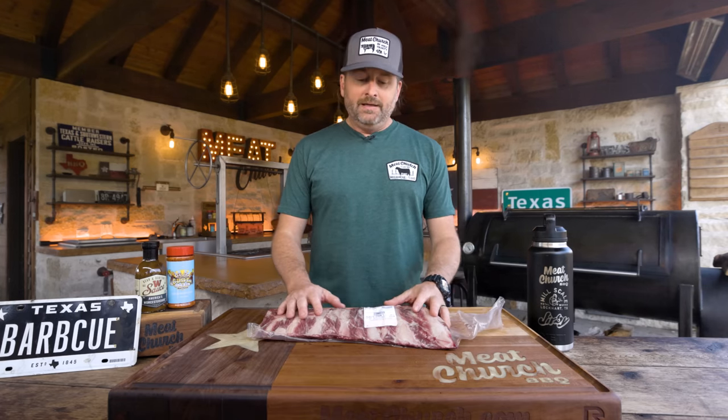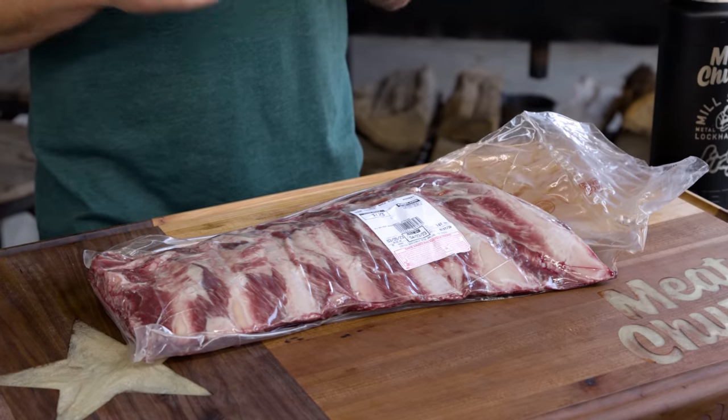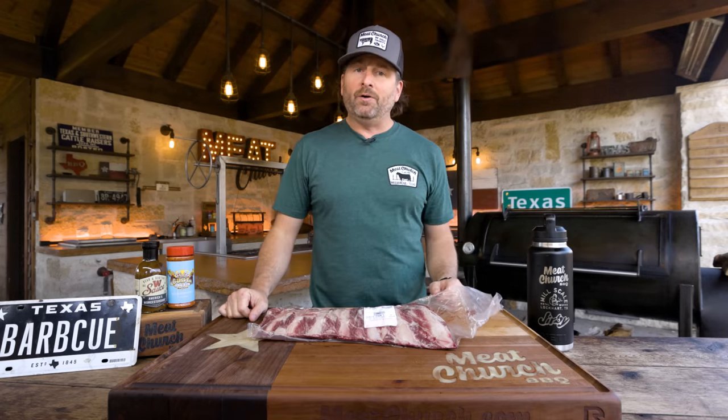So these are beef back ribs, and I get asked about them all the time. You guys know that I think a beef rib — traditional plate ribs, short ribs, the big thick dino ribs — I think that's the king of all barbecue.